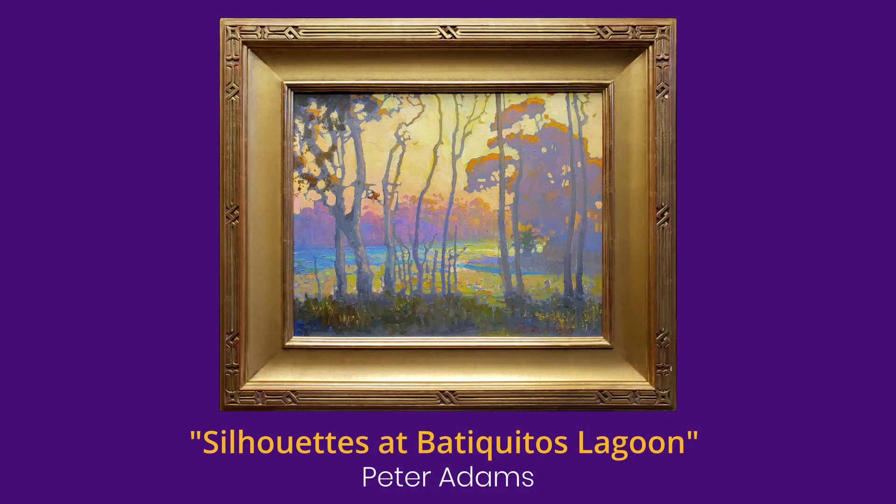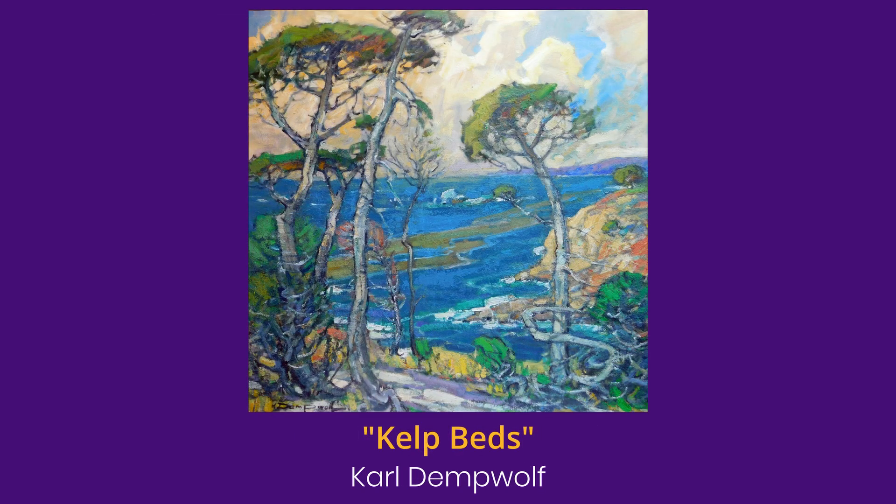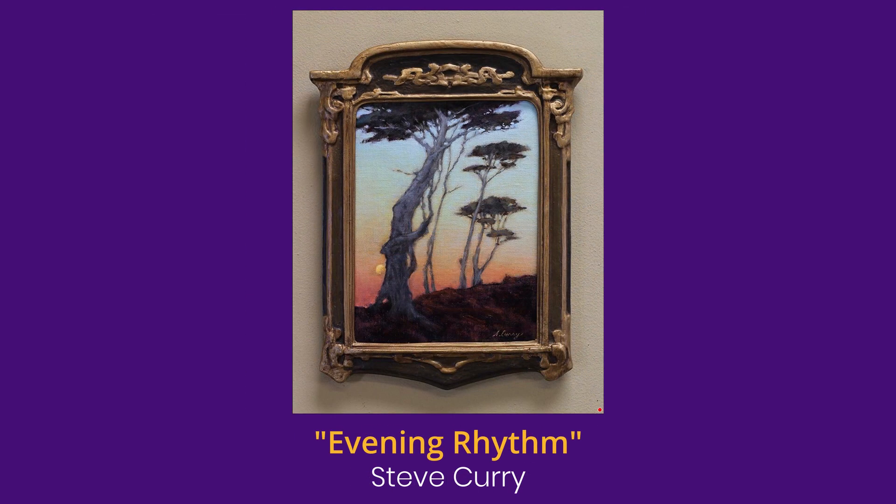We talked initially about replicating the design and style of the existing windows. But the more we thought about it, I said why don't we do something that's 21st century — something that speaks to today. So I asked the California Art Club to get involved, which are contemporary plein air painters, which has a great connection to my great-great-grandfather who was one of the first plein air painters here in California.